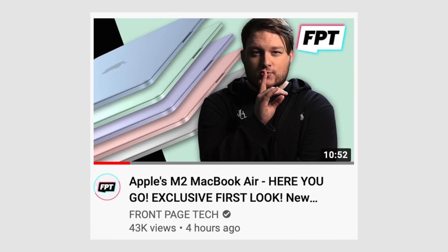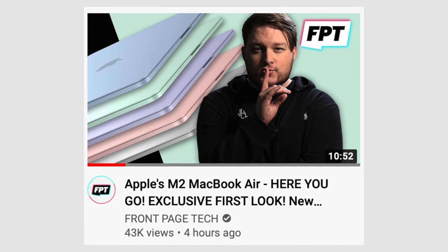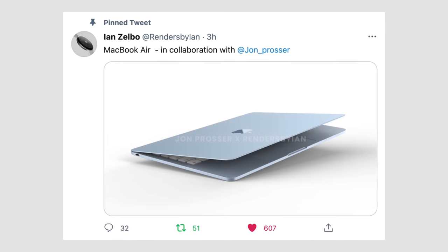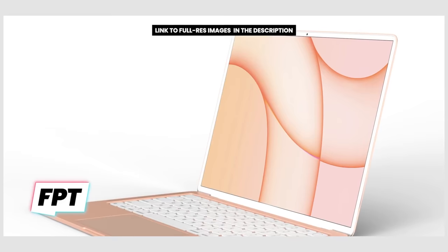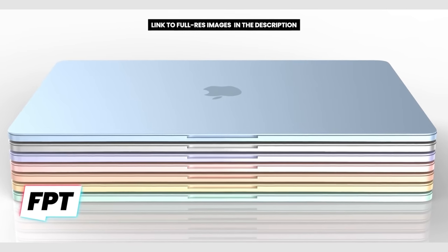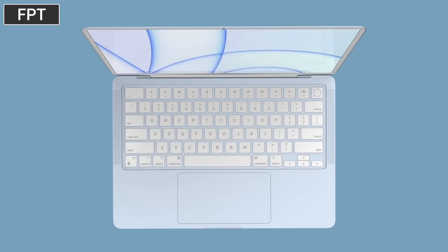It's Vadim with Max Tech and I'm extremely excited because Jon Prosser was able to get his hands on an actual image of the unreleased, redesigned MacBook Air. He worked with Ian Zelbo on Twitter to create some new renders, which are absolutely mind-blowing. We've got white bezels, a white keyboard, new colors that basically match the ones from the new iMac, and a completely flat design — and it looks great in every single way.